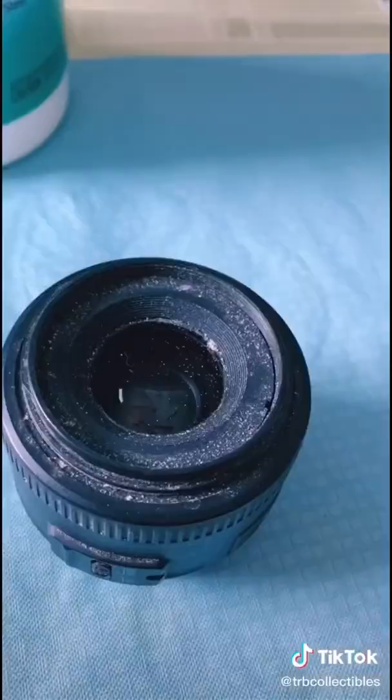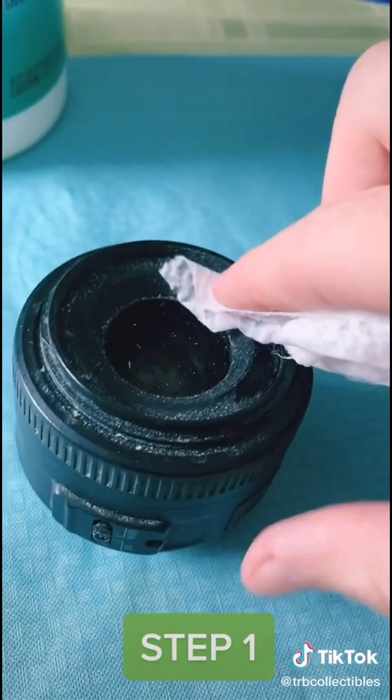Step one: grab your wipes and wipe down everything except the glass lens itself.